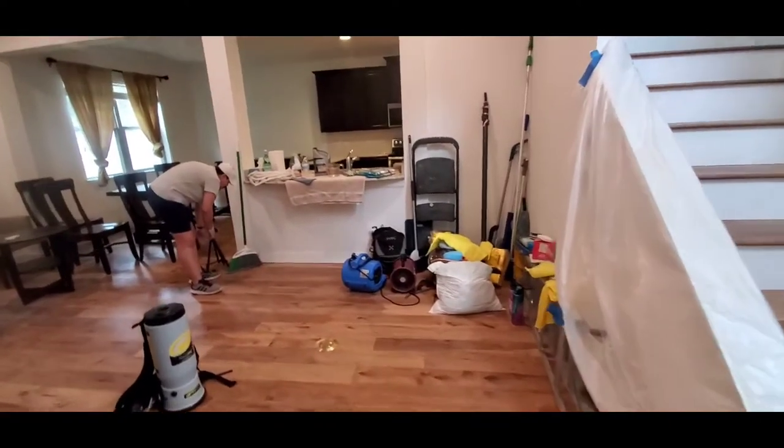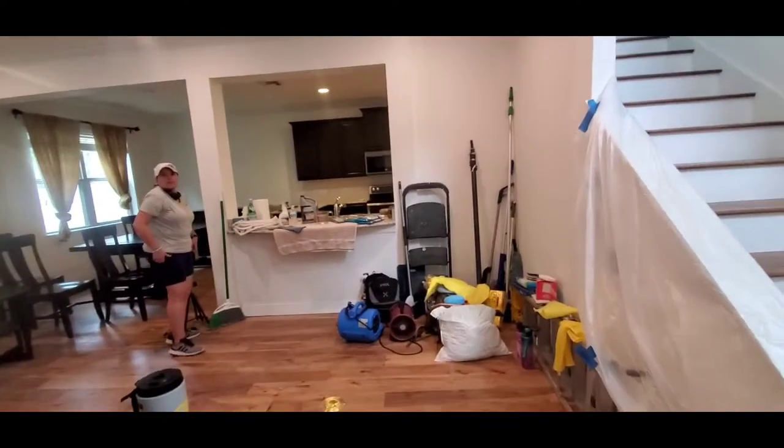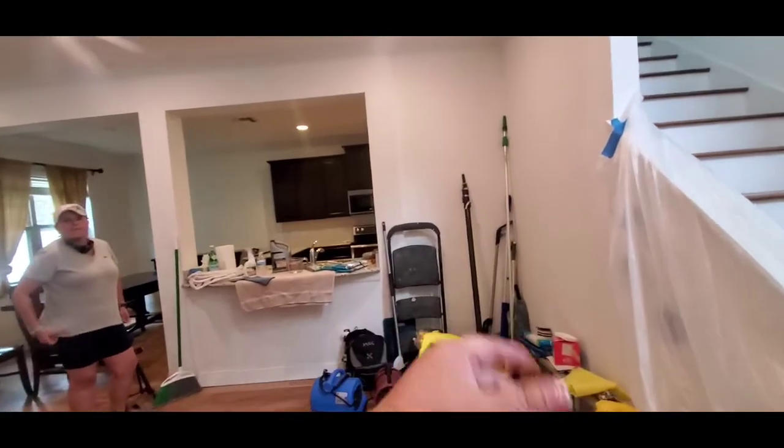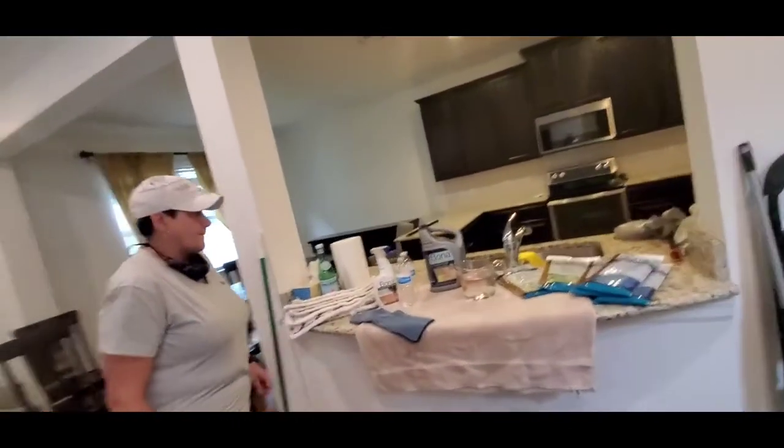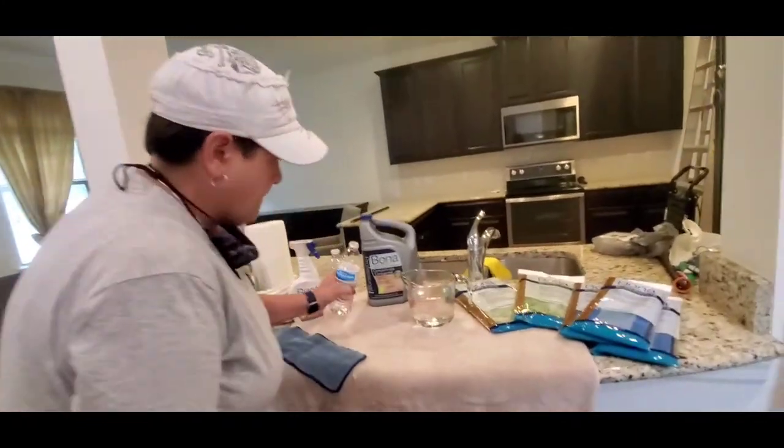Yesterday we didn't finish the job, so we are back early in the morning. Yesterday we left our cleaning supplies and I'm preparing everything to start cleaning the upstairs.